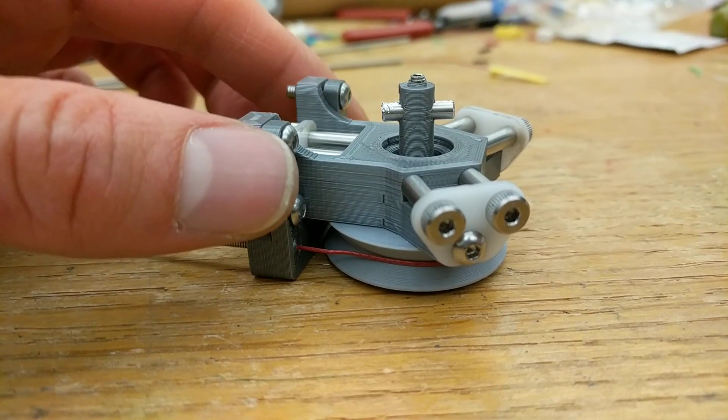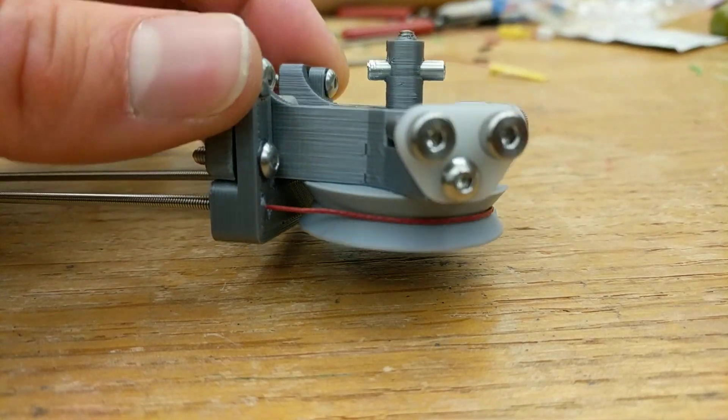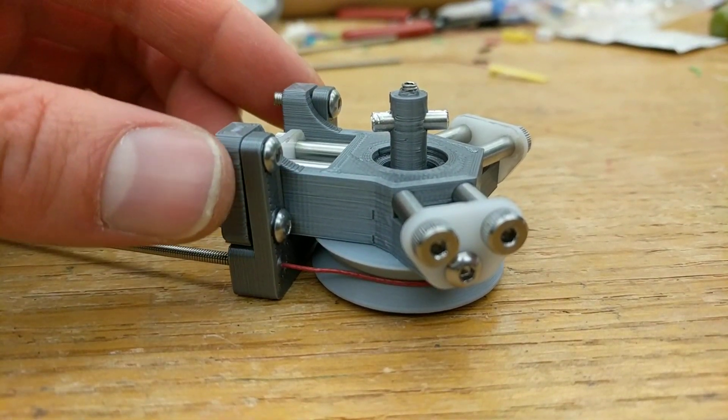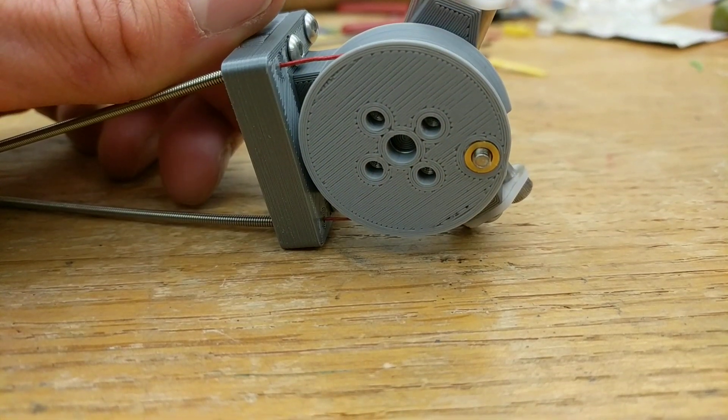Good evening everybody. I'd like to introduce my remote tool changer proof of concept. This is everything we know and love about the kinematic coupling, which I mentioned in a previous video, but now I'm planning to actuate it remotely.